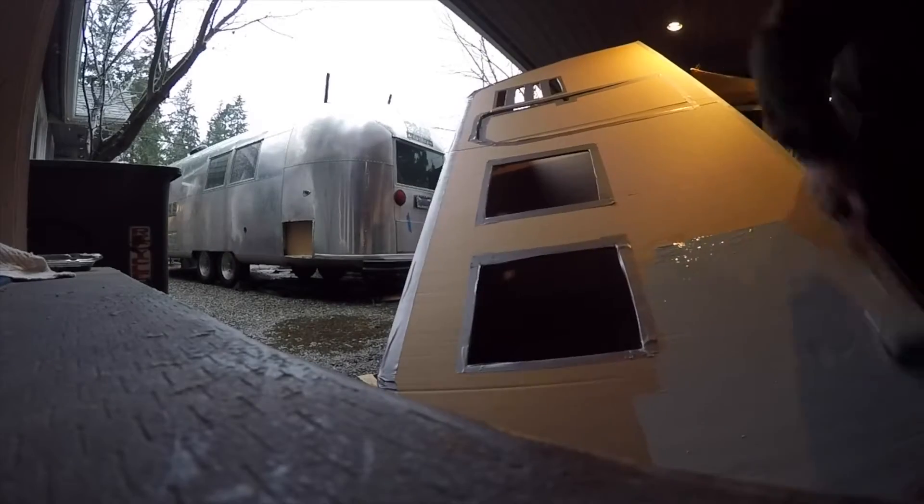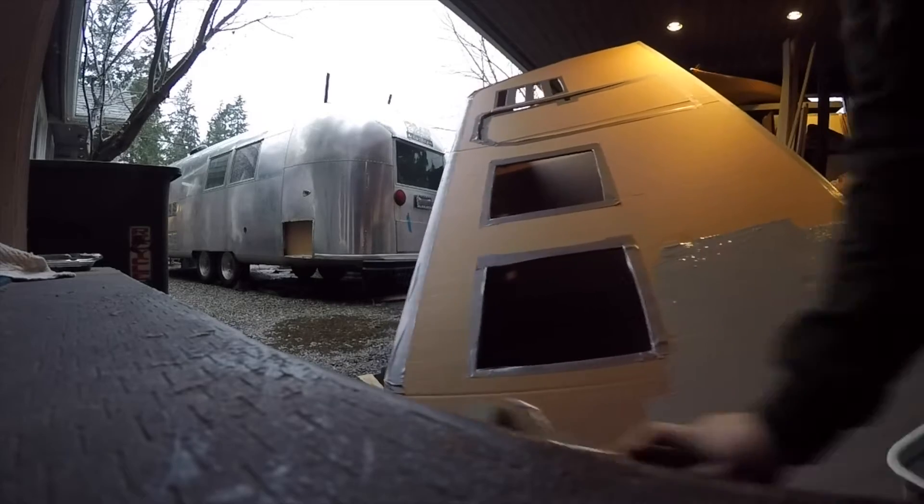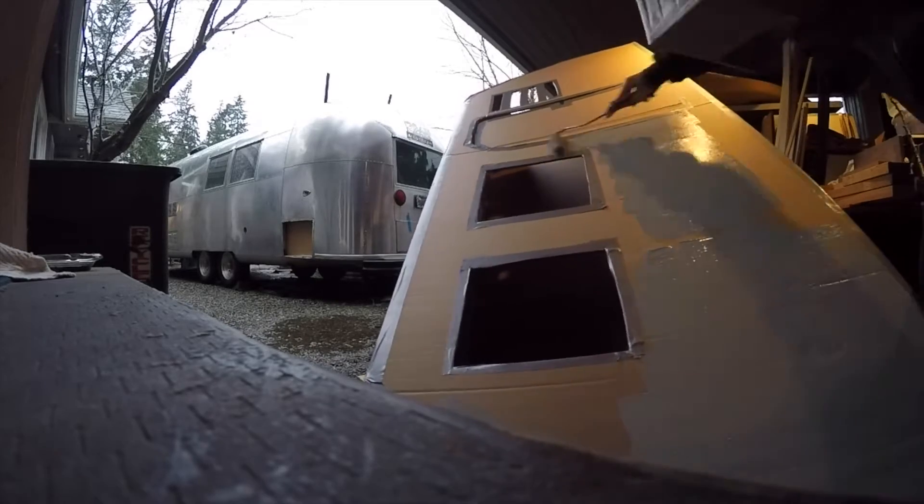Venture back into your fully stocked garage and find some gray paint. Now you're ready to start painting. Make sure your work area is directly next to the major project you're totally putting off to make this cardboard playhouse for a baby.